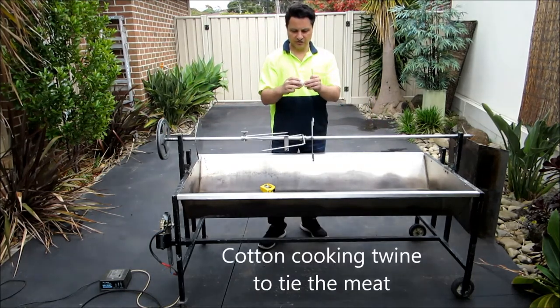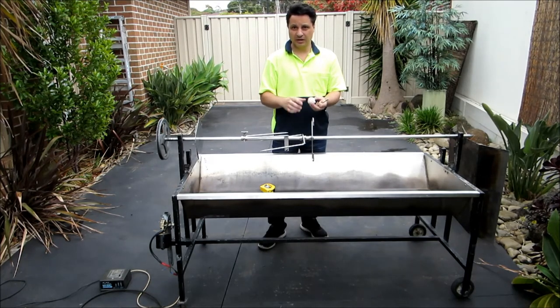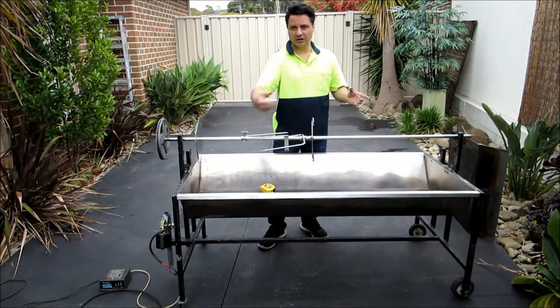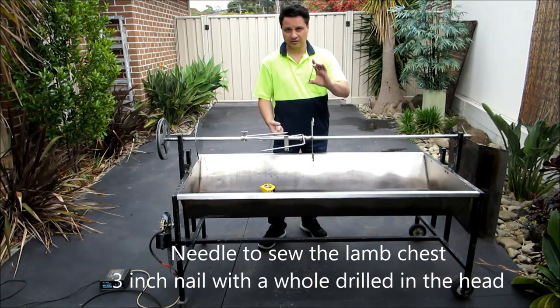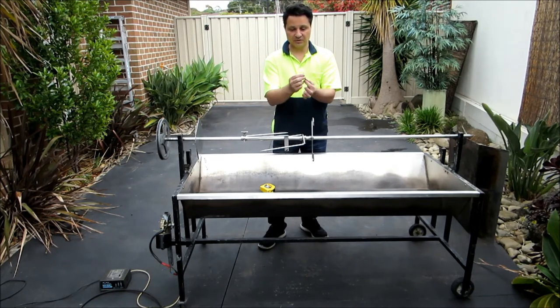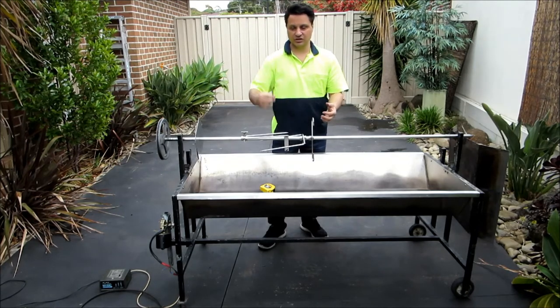Cotton cooking twine — this is what you tie your meat up with. It won't burn; it actually keeps it together. It's like when you cook your roast in the oven — you use this to tie it together. Another thing you'll need when you're sewing up the lamb is a needle. So we've made up this needle — we've got a three-inch nail, sharpened the tip and drilled a hole there. We pass the twine through and use it to sew up the lamb.